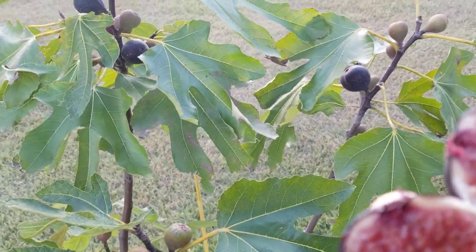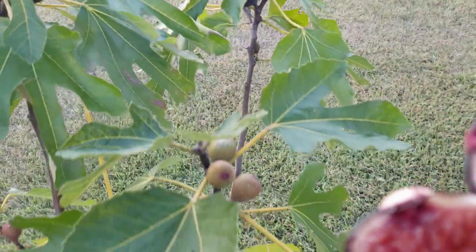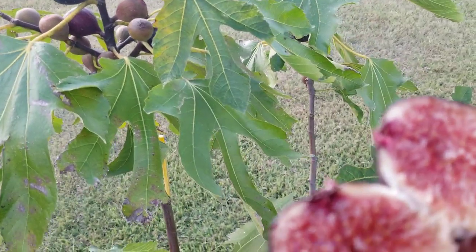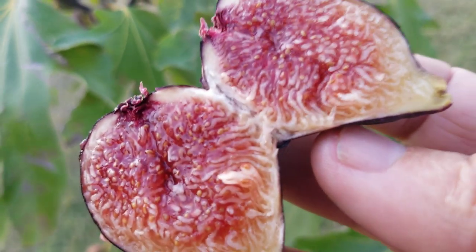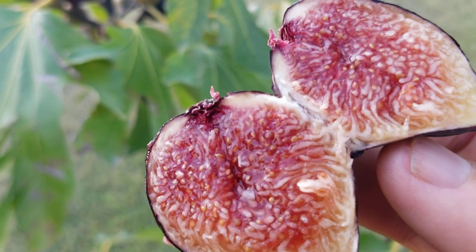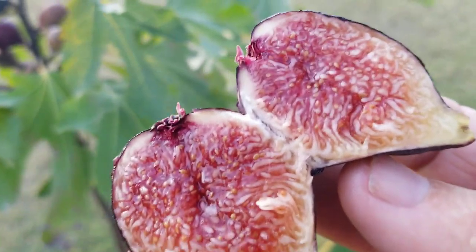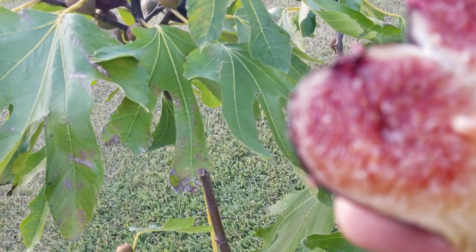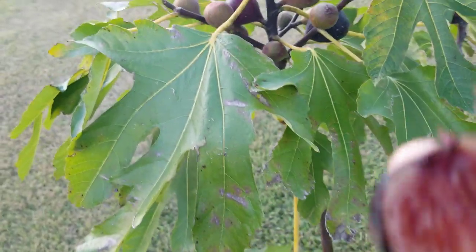Peter's Honey is underappreciated, undervalued, missed by many - even though it's been sold by large reputable nurseries for decades. I don't understand it, it's a puzzle to me. It's winter hardy, very hardy, disease-free, produces so many figs. I've got videos of it and I'm going to make another one pretty soon. This is a great cultivar, I recommend it.